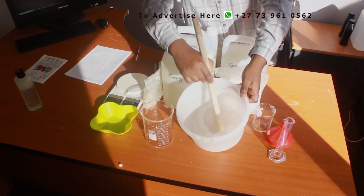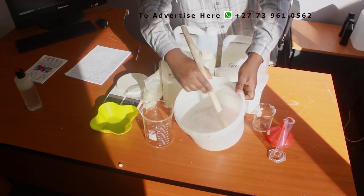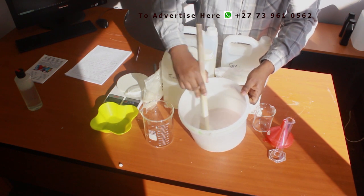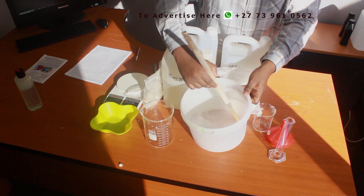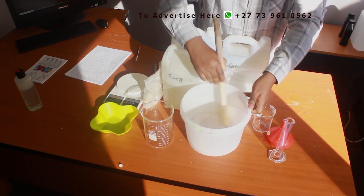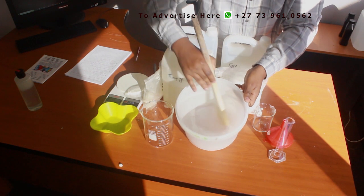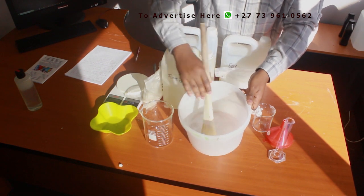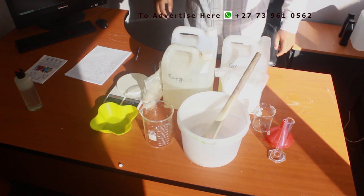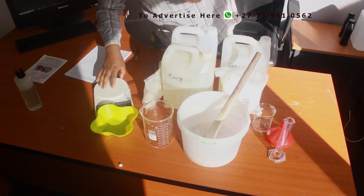Stir well until the caustic soda is completely dissolved. Then we can get to the next ingredient, which is EDTA — I need 2 grams only.